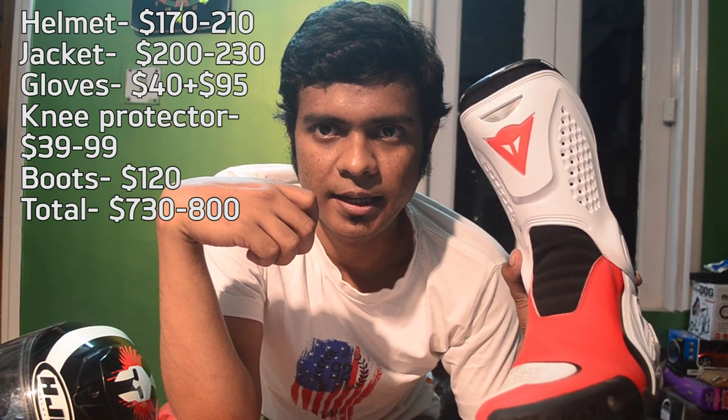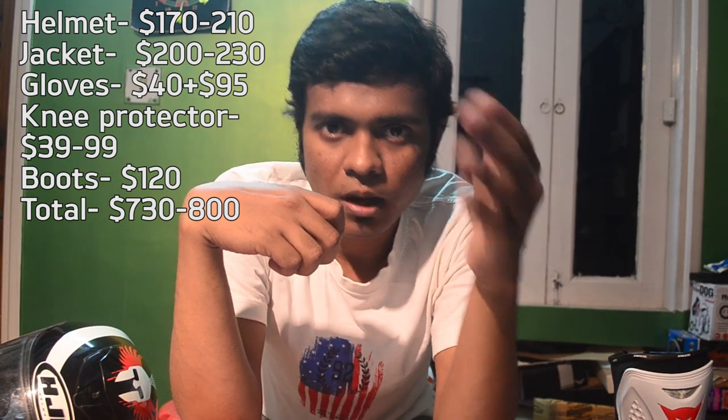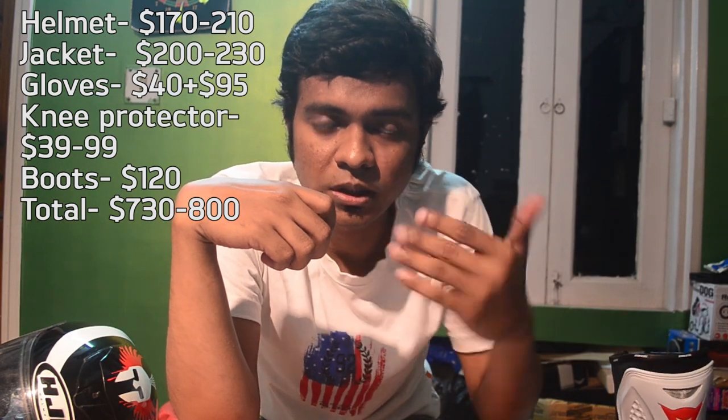For boots in the $750 kit, look at Joe Rocket or Alpinestars short cuff boots at around $120 to $150. If you want race boots or bigger boots, you'll need to beef up your budget. Since you mentioned you're not looking to do track days, I'm keeping it to short cuff boots to save budget and put more money toward the helmet. Adding more to the boot would take away from the helmet, which I don't want.